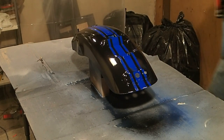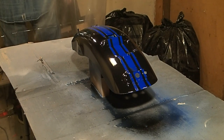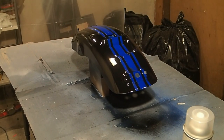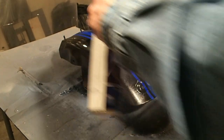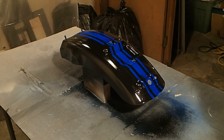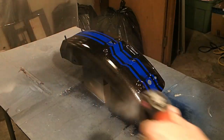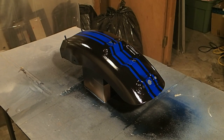And there it is folks — all painted and ready to go. Now we're going to let that dry and then we'll have to clear coat it. We'll give it about an hour and then toss some clear coat on it. Let's lay down some clear coat. Let that dry for a few minutes and we'll come back for another one. Let's make this the third and final clear coat and we should be done.